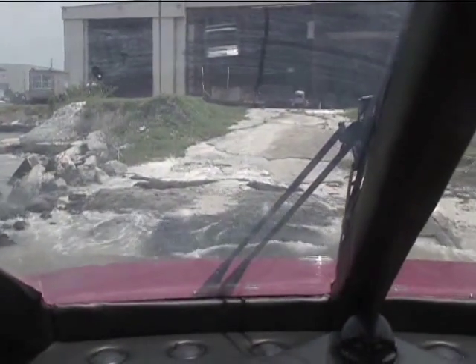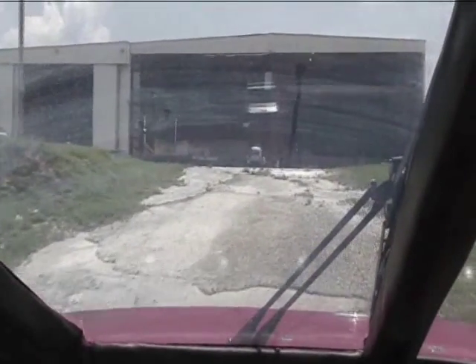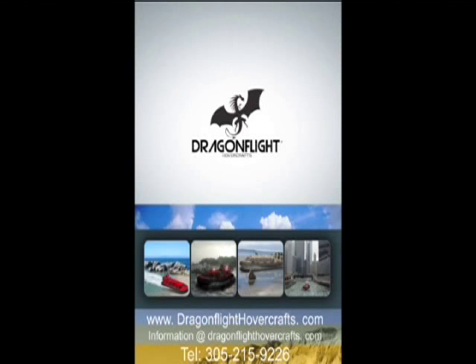Thank you for the opportunity to take you on this virtual ride. For more information, please go to www.DragonflightHovercrafts.com.